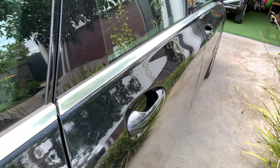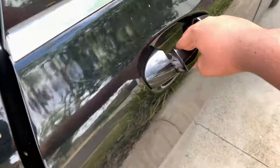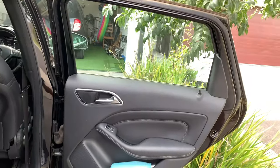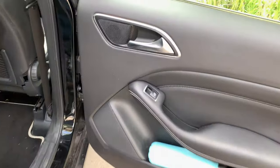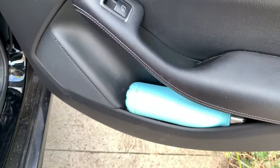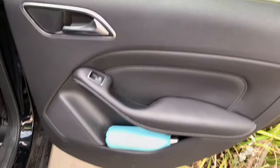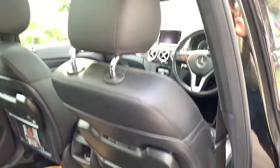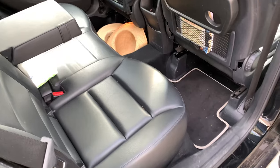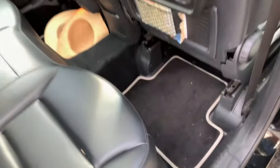Let's continue with the rear seats. These are the rear doors — you get a speaker, window control, speaker down here, bottle holder, and storage. The rear doors open quite wide as well. These are your rear seats — you get adjustable headrests, and the seats can be folded as well.